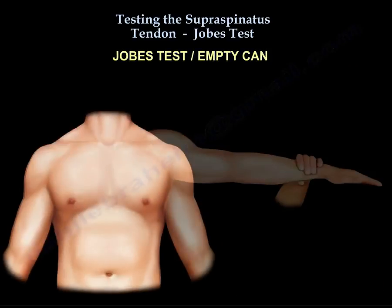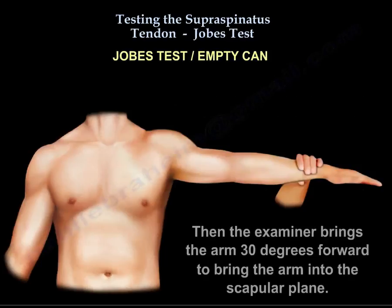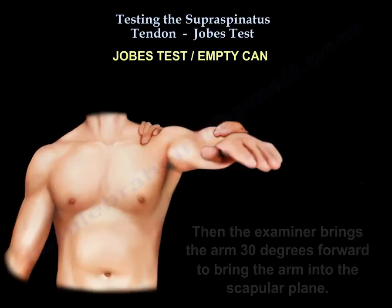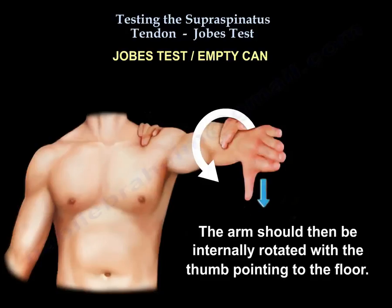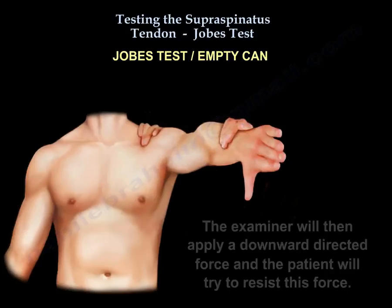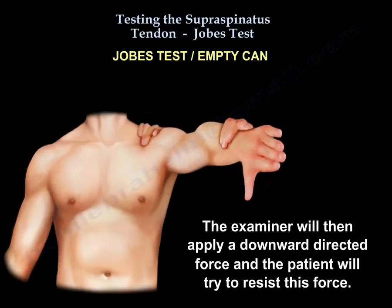You're going to abduct the arm to 90 degrees and bring the arm 30 degrees forward to place it in the scapular plane. Then internally rotate the arm so the thumb is pointing to the floor, meaning the arm is pronated. The examiner will apply a downward directed force and the patient will try to resist it.